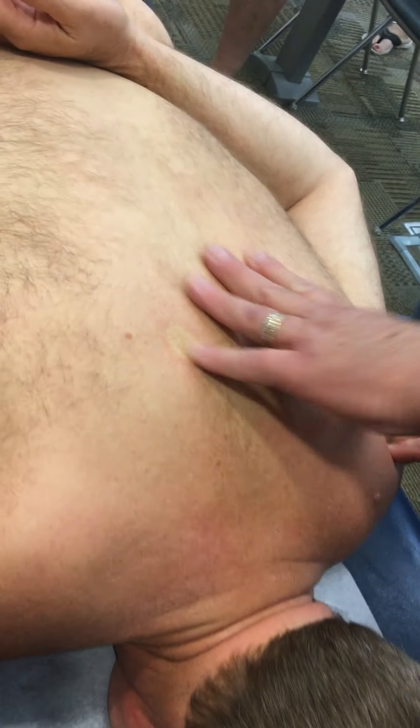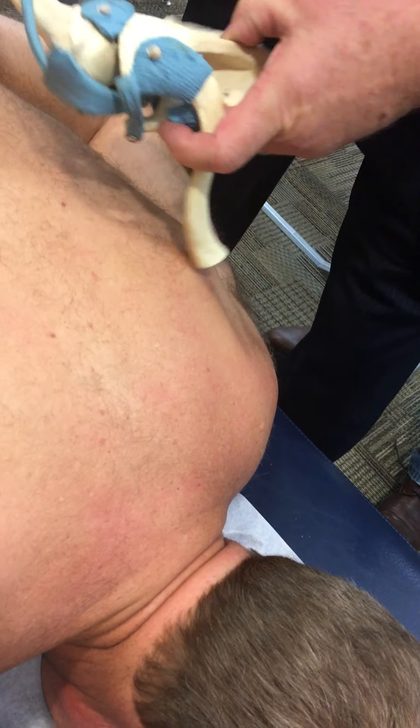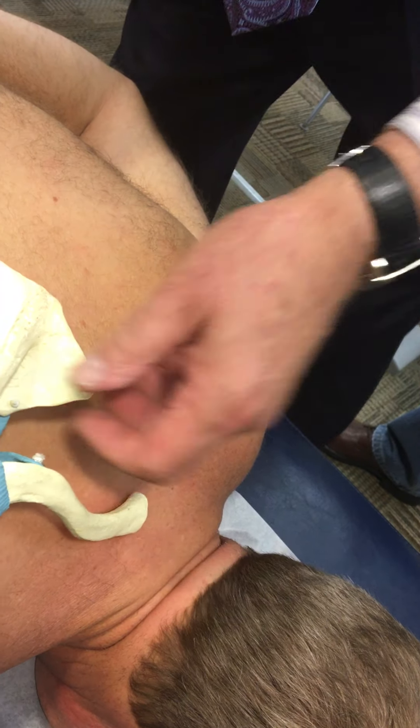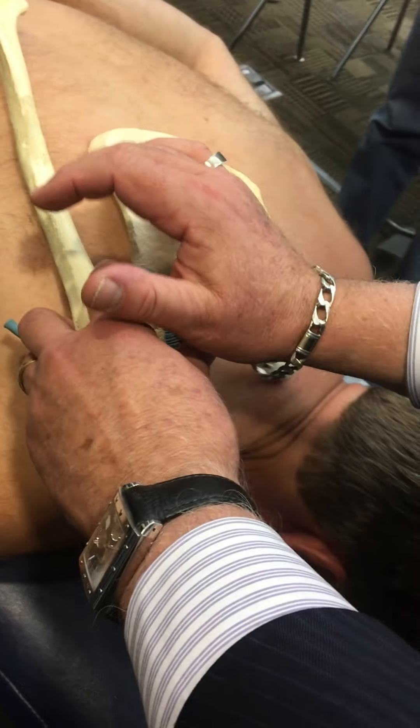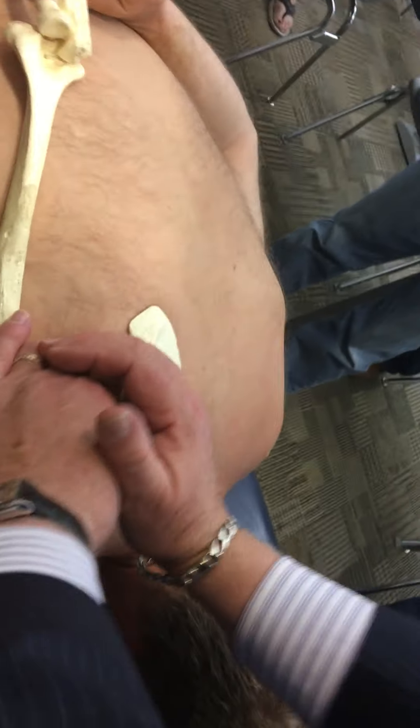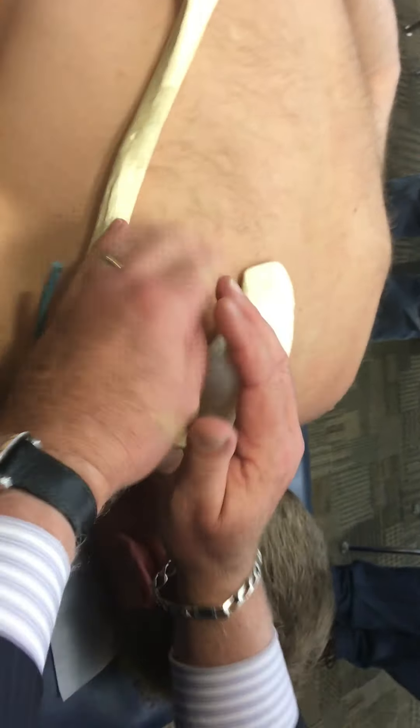Now I'm going to be on the superior spine of the scap. So I'd be over here like that, standing on the superior aspect here. If it's superior like that, you've got to drop your arm down to do this. If you stay up here, it jams it — it won't do it. It's a gliding set.